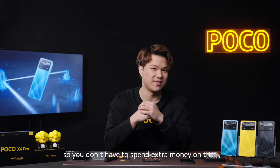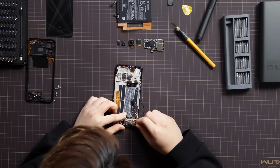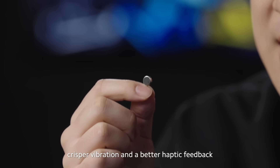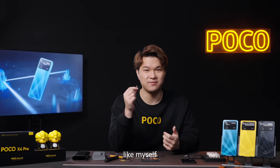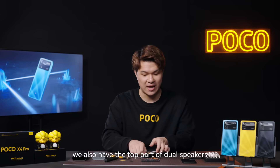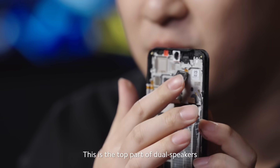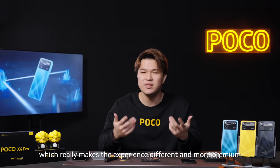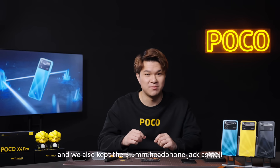Next, I'm going to take out the dual speaker and the Z-axis linear motor. This is the Z-axis linear motor, which brings a shorter, crisp vibration and better haptic feedback — a very important feature to have if you're a gamer like myself. We also have the bottom part of the dual speaker, and on the top, the top part of the dual speakers. There are also multifunctional features such as NFC, which really makes the experience more premium. And we also kept the 3.5-millimeter headphone jack as well.